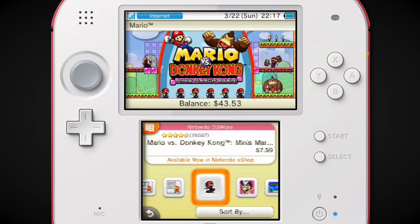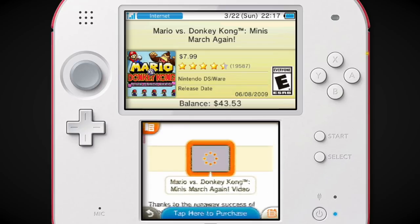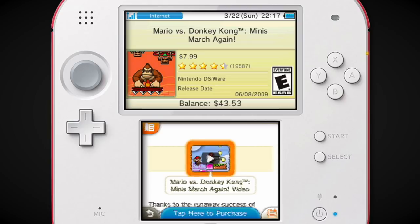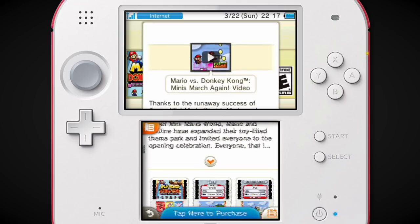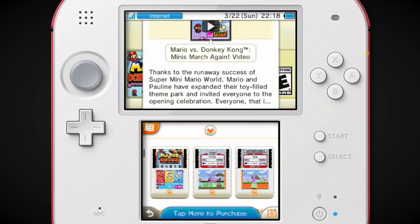Mario vs Donkey Kong Minis March Again — that was a weird one. I think it was its own game. You had Mario vs Donkey Kong 2, and then Miniland Mayhem was the follow-up — those two were physical DS games. But then you had this one which was only $8. I don't remember any specific differences that would make you go, I'd rather buy Miniland Mayhem for $35 instead of Minis March Again for $8.